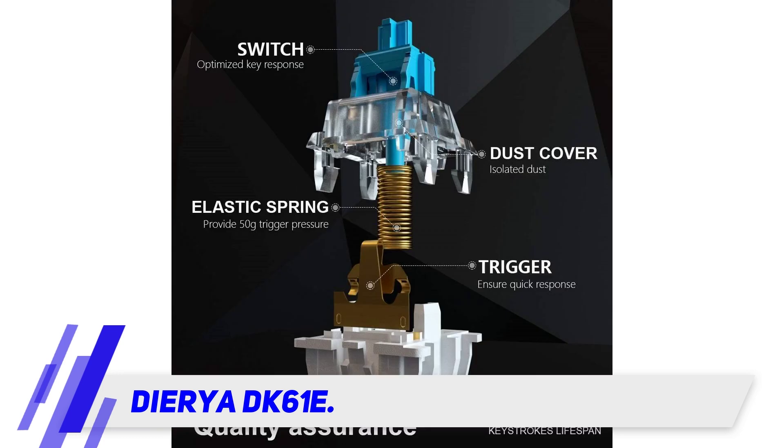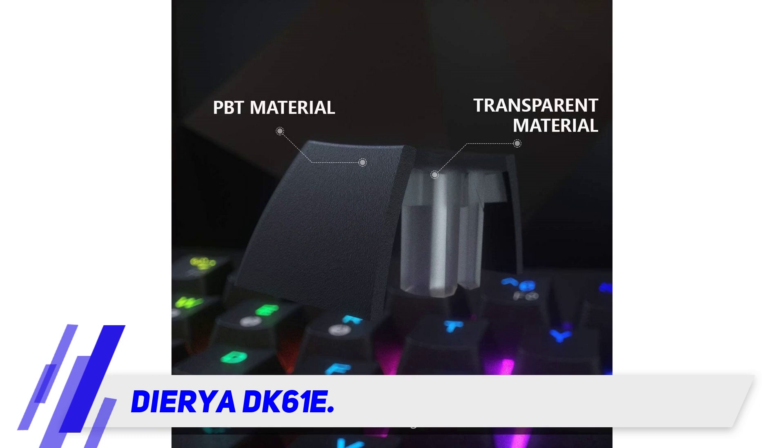This keyboard has excellent value for money. The keyboard has 61 keys, with numeric keys that are shared by the functional keys.